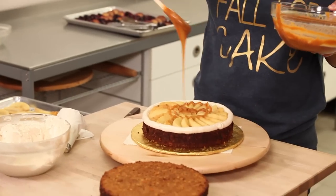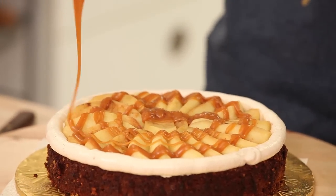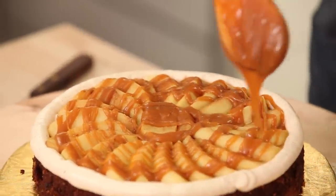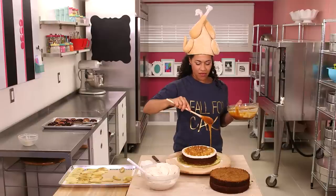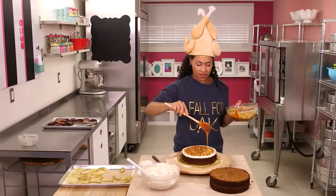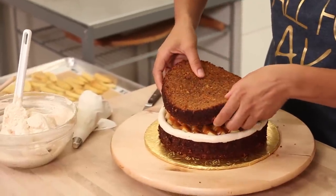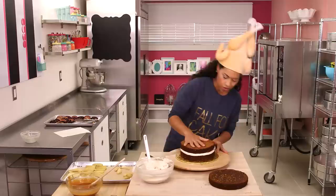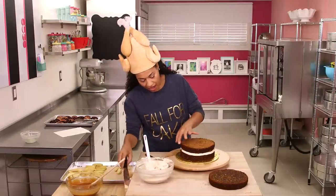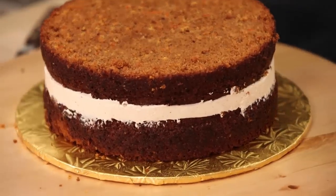Take your caramel with a wooden spoon and drizzle it over your apples in a circular motion, trying not to send any over the fence. One layer is never enough — we've got to repeat this whole thing one more time. You can check if you're aligned by using a straight spatula and smoothing out that buttercream.